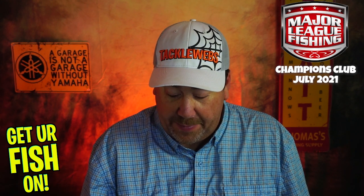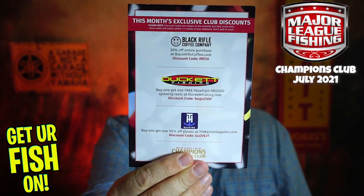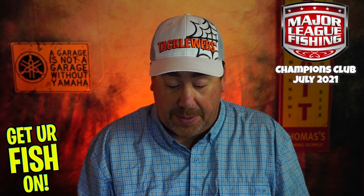You can get a buy-one-get-one-free Paradigm spinning reel — that's not bad at all. And they give you a discount code that I'll put up on screen so you can use it. On the back, there's a QR code you can scan for in-depth bait info, how-to tips, and bait-specific videos from Bass Pro Tour anglers. They also have limited-time discounts for Champions Club baits. For more info, just go to Major League Fishing and click on the Champions Club section.